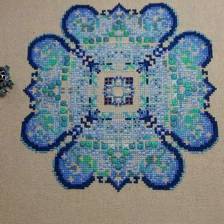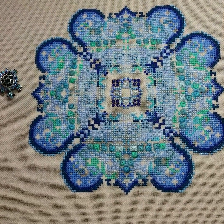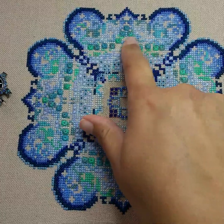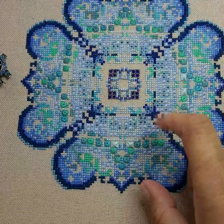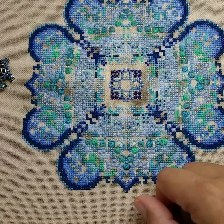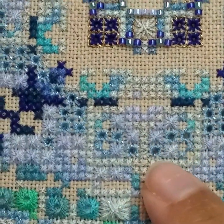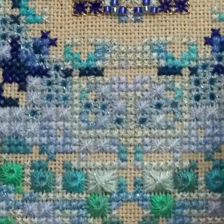Hey guys, welcome to the Chatelaine experience part 6. It's been a while since I've done an update. The last time we spoke, all of this area was still tan fabric — none of this was filled in. I don't even think I had any specialty stitches in there yet. Now, as you can see, quite a bit has changed. So let's talk about what we've worked on.